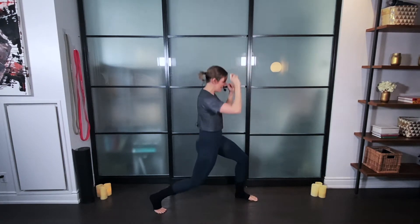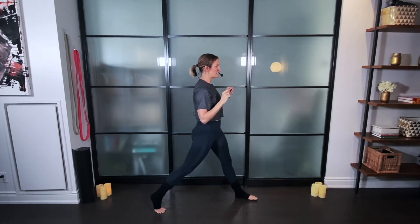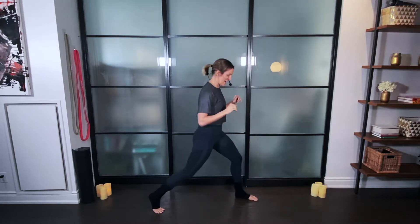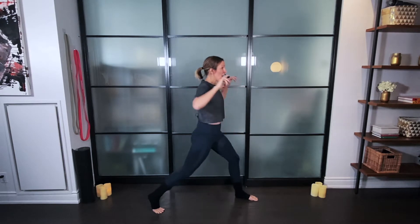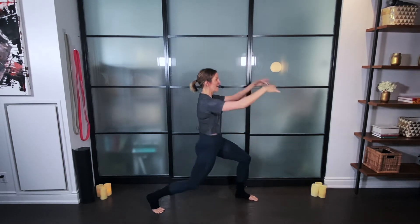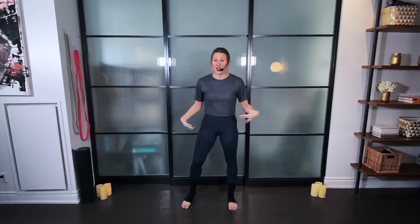Other side — down, up, down, up. If you have distractions around you, let them be there. That doesn't mean you can't focus on what you want to focus on, so let distractions be there if they want to be there — that's okay. Down, bringing the arms into it, open. Shaking out those legs — grab some water whenever you want to.